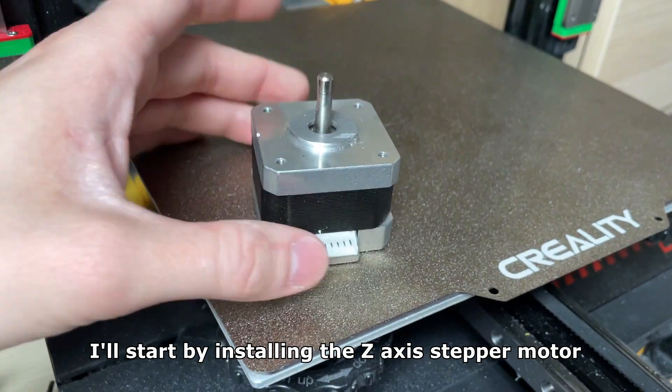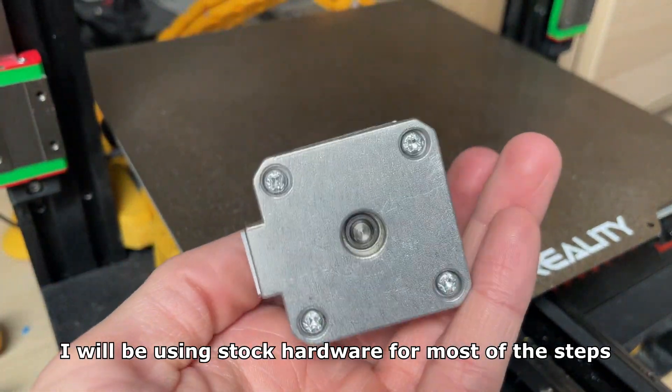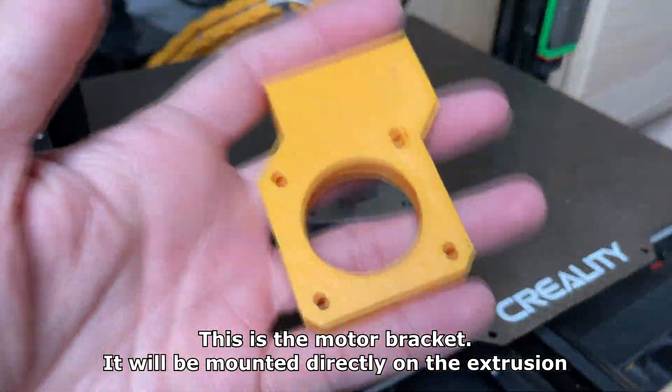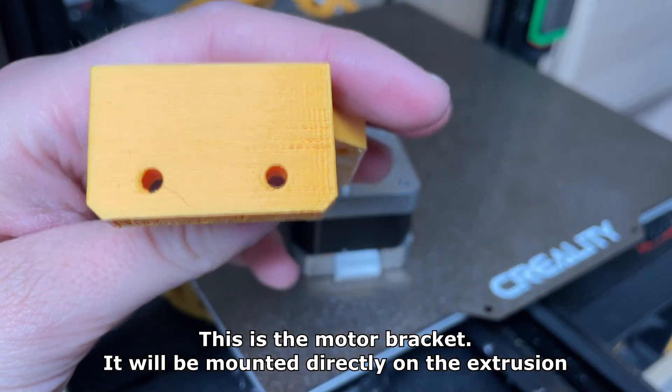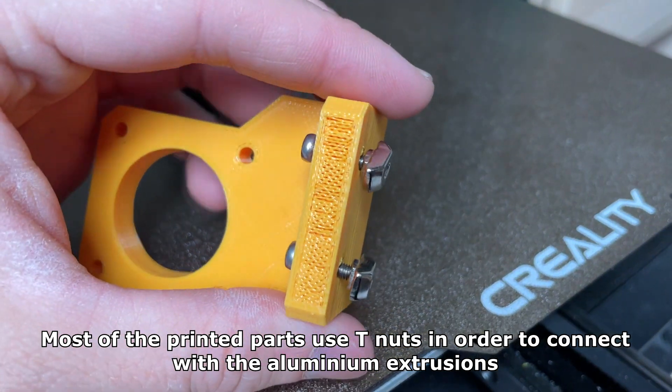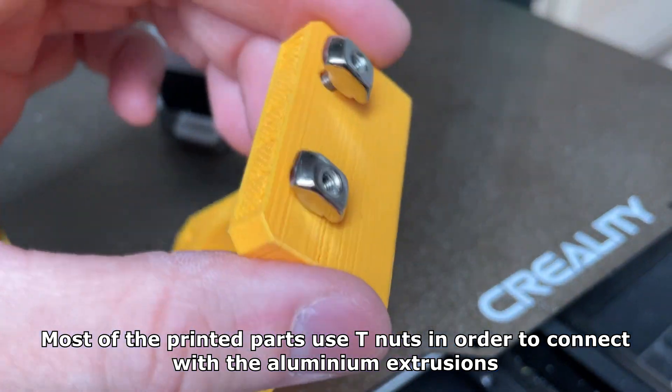I'll start by installing the Z axis stepper motor. I will be using stock hardware for most of the steps. This is the motor bracket — it will be mounted directly on the extrusion. Most of the printed parts use T-nuts in order to connect with the aluminium extrusion.